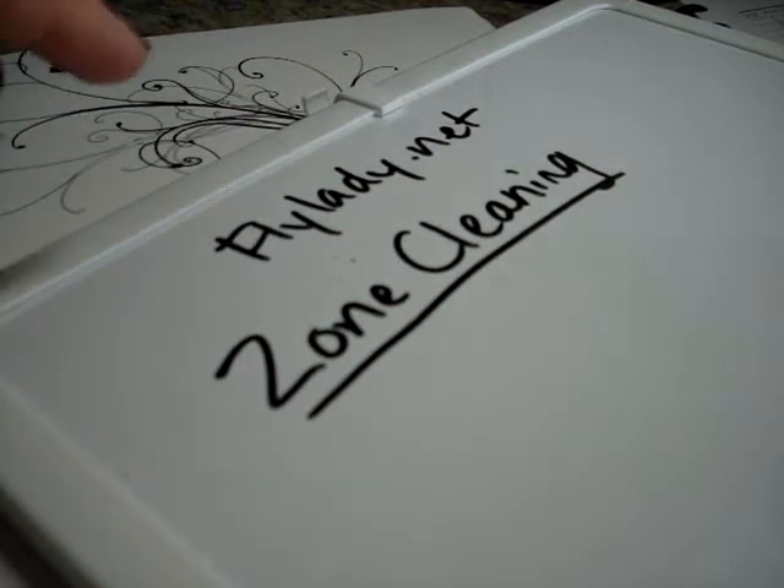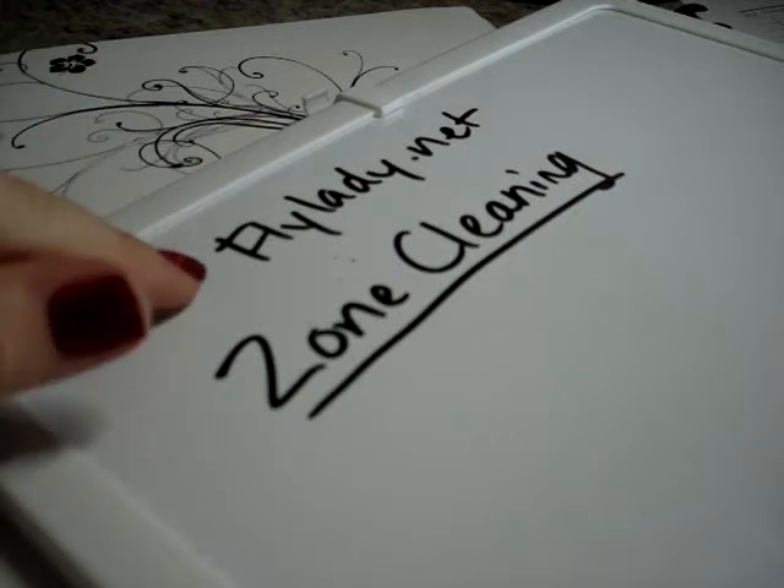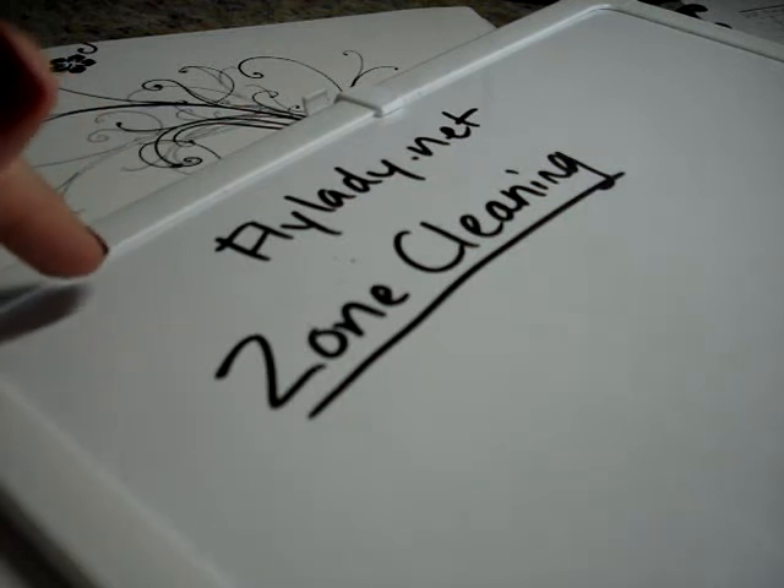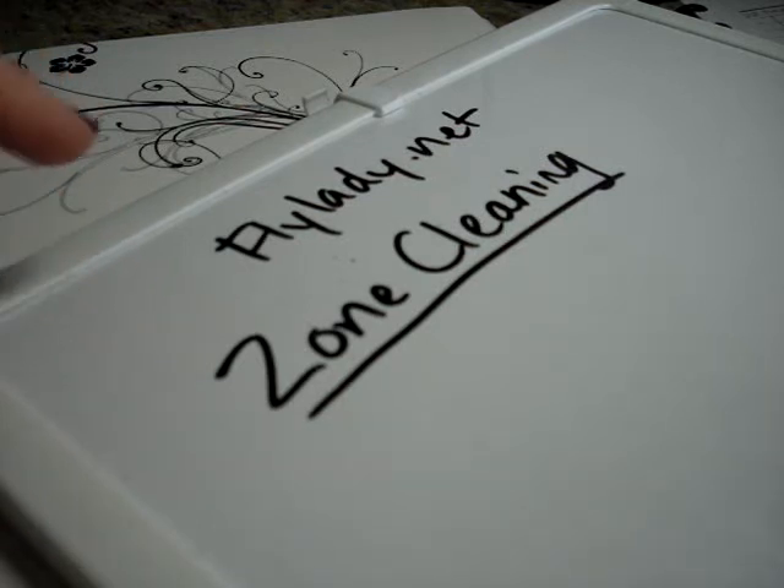Hello and welcome to video 36 in my series on the Flylady system. The Flylady system is a way to manage your home and your personal life. You can find it at flylady.net. If you haven't seen my previous videos, you should definitely click on the playlist below and watch them in order, one a day, and follow the baby steps. Those baby steps become the routines that are the foundation for the whole system.